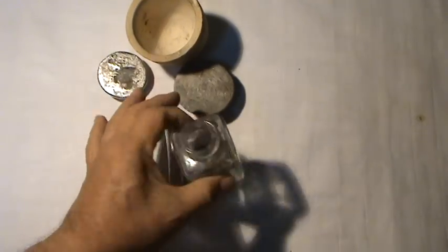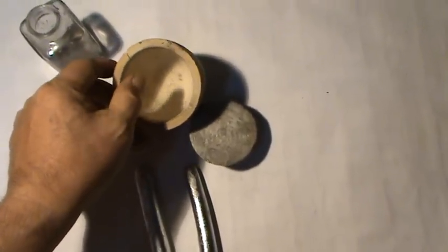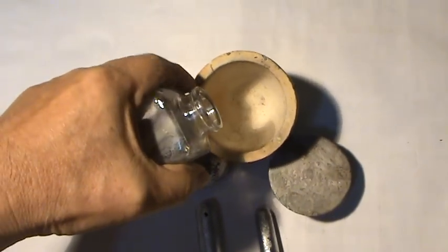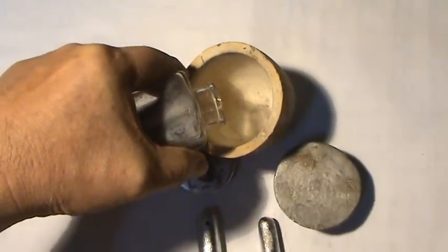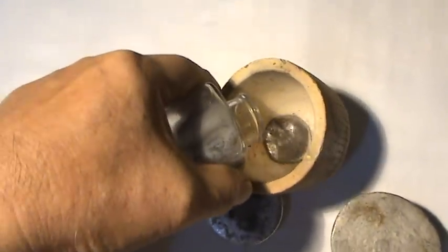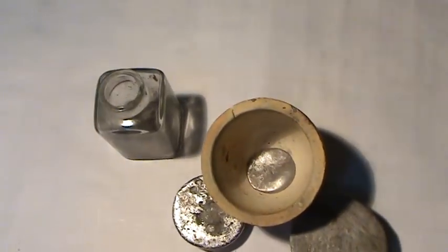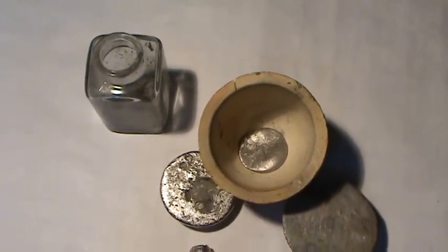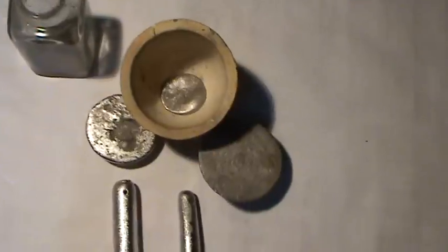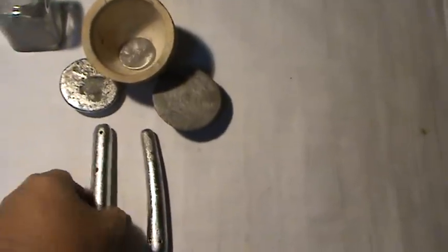These are liquid mercury which I will pour into this container so that you can see it. See that liquid mercury there. This liquid mercury is highly poisonous, so if you are not an expert please don't do this, otherwise you will get toxic poisoning. From here I will show that mercury is already hardened.